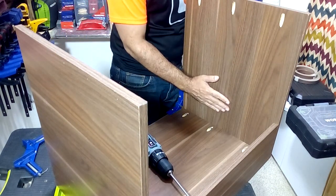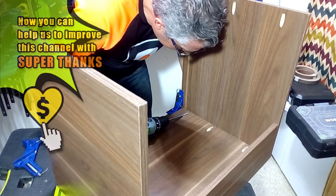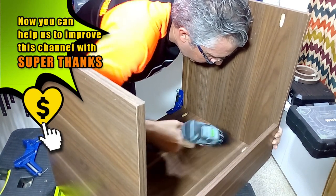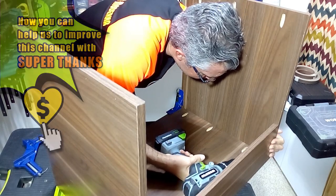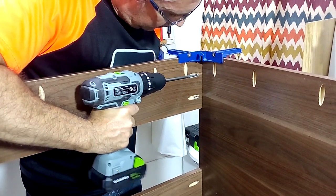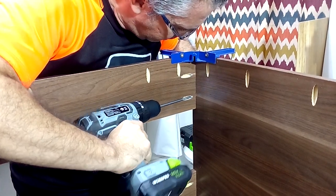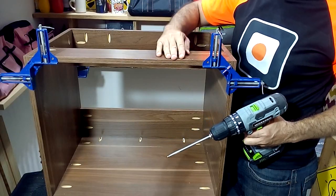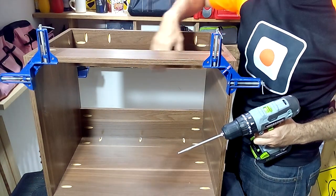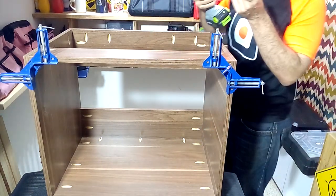And now we are going to join the other side. Once the open rear strip is attached, we are going to place the front strip in position, to take better advantage of the cabinet space and to be able to comfortably place the sink tubes later.